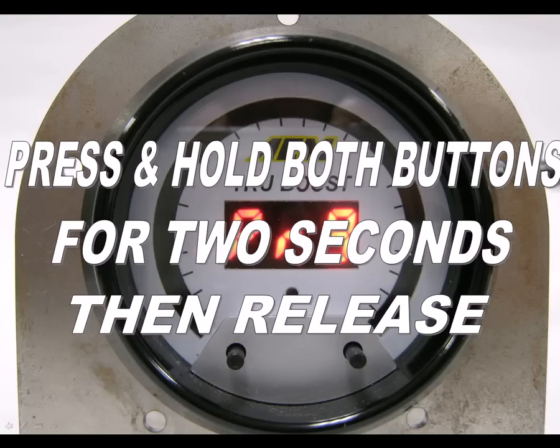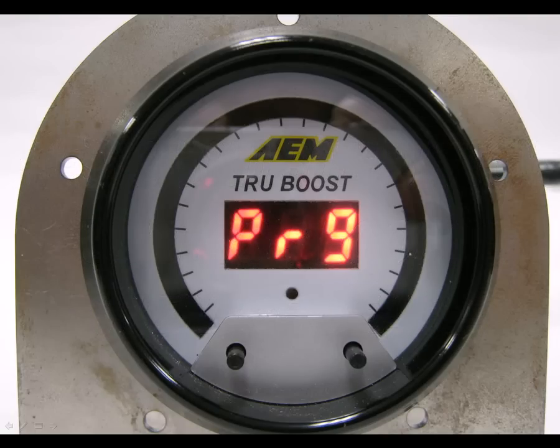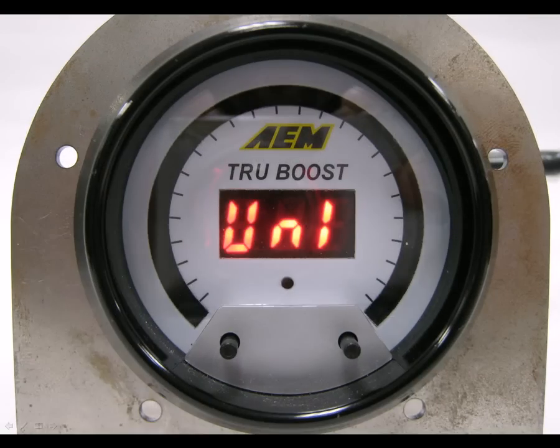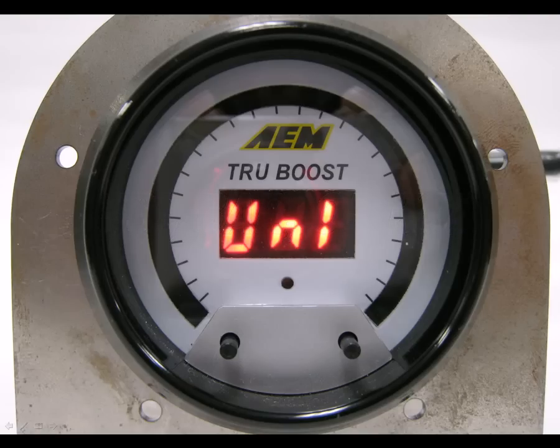Hold down both buttons again for 2 seconds and then release them to move to the first option. The gauge now shows UNI for display units. Using the left and right buttons, select the desired display units. You can choose from PSI, BAR, or KPA. Once you've made your selection, press both buttons momentarily to move on to the next option.